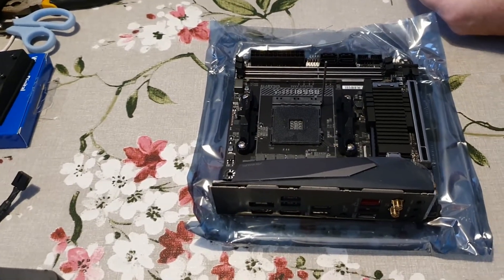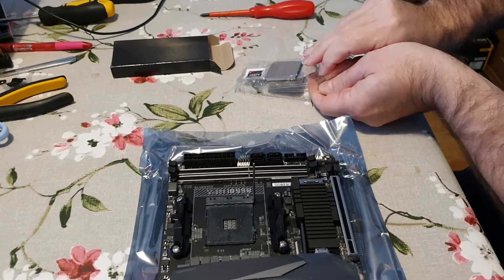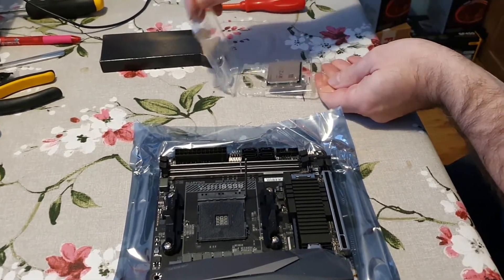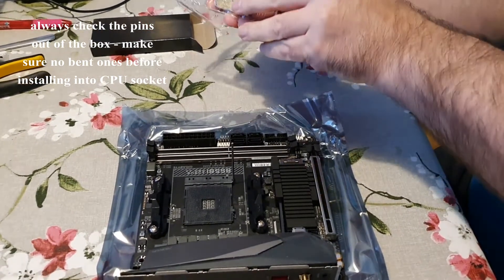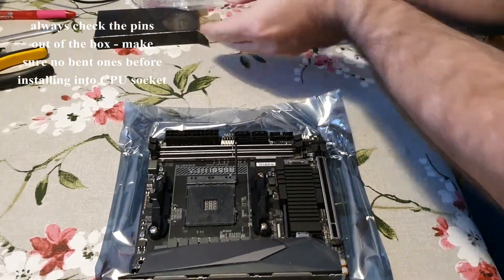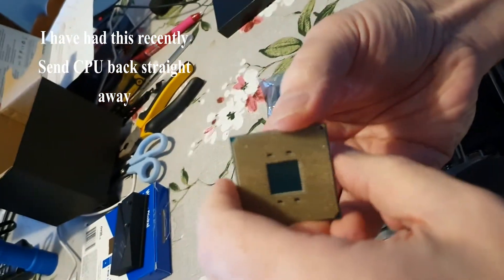You need to be incredibly careful with the processor, because on AMD processors the pins are on the actual processor itself. You can see there are pins underneath, and if you bend or break them it won't work anymore. The thing to look for is on the motherboard.